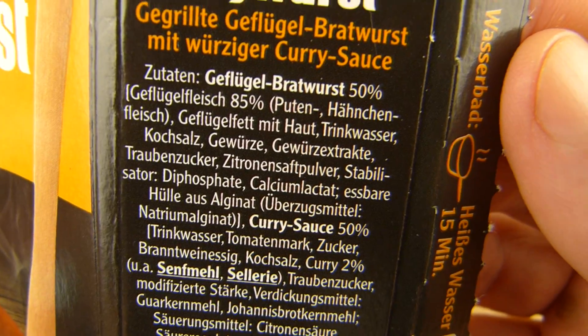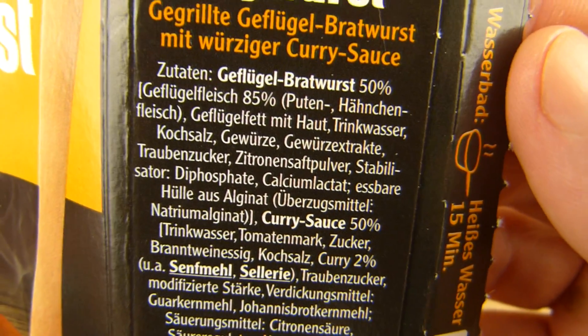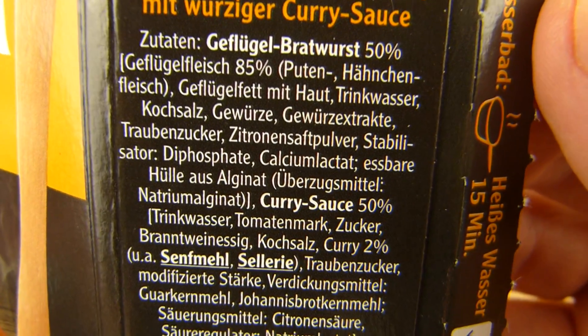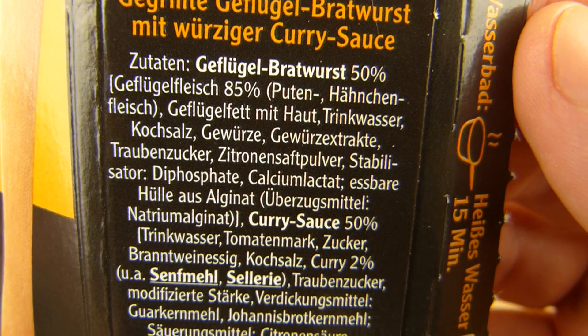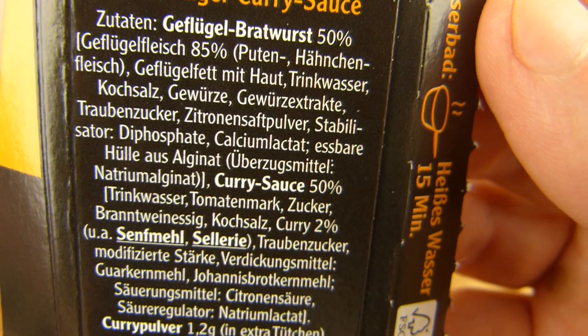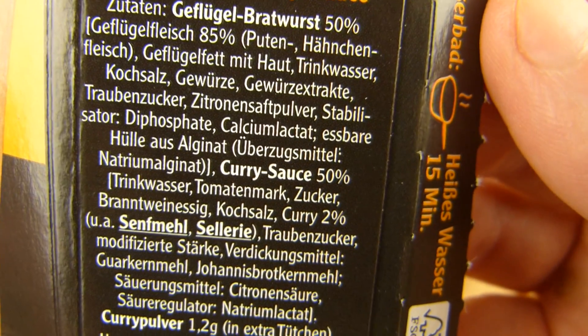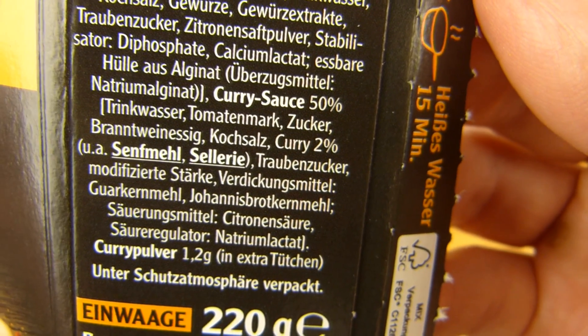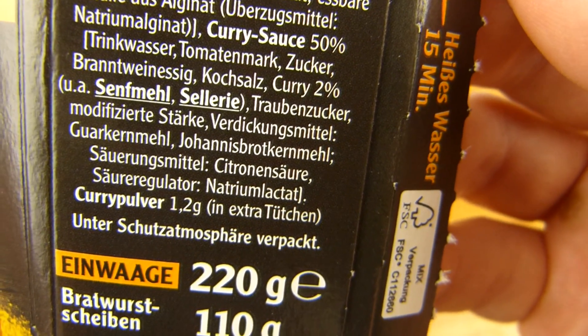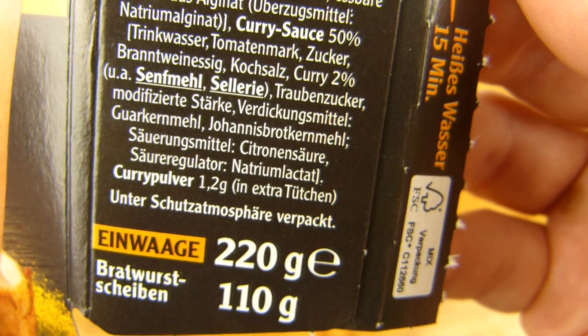Lest euch mal das hier durch: Geflügelfleisch — 85% bla bla. Geflügelfett mit Haut. Vielleicht sollte man sich die Zutaten besser nicht durchlesen — warum steht denn da Haut? Walz natürlich, Gewürze und so weiter. Und eine Currysoße ist auch noch drin. Und 1,2 Gramm Currypulver — ich glaube das ist mehr als bei den günstigeren.